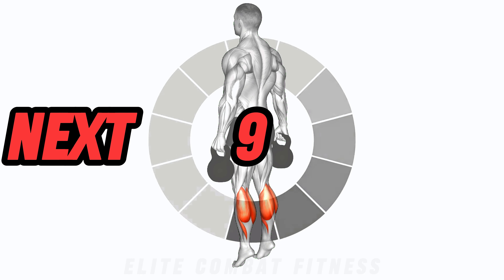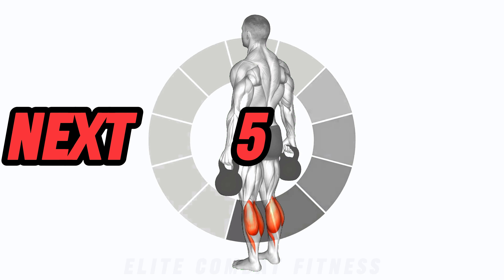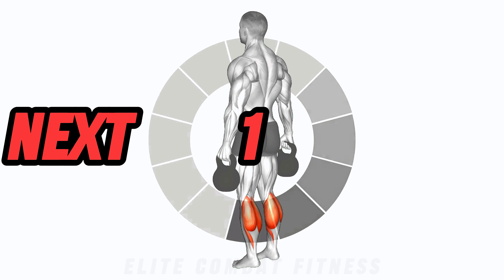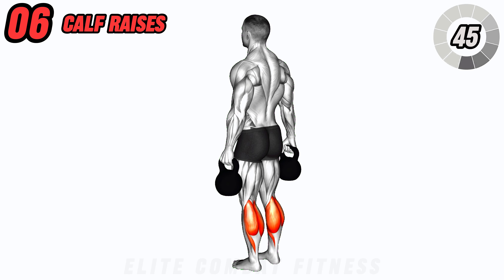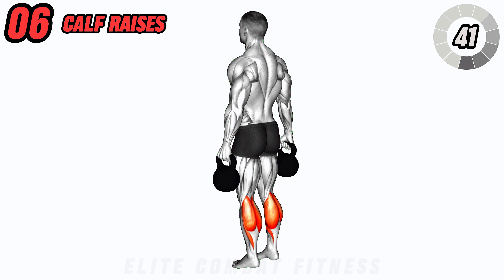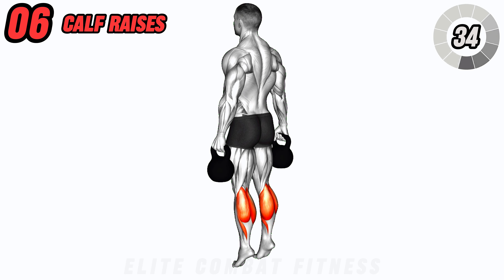Don't forget about those calves. Perform kettlebell calf raises by holding a kettlebell in each hand and standing with your feet shoulder-width apart. Rise up onto the balls of your feet, then lower back down. Focus on the contraction in your calf muscles with each repetition. This exercise helps to build strong and defined calf muscles.